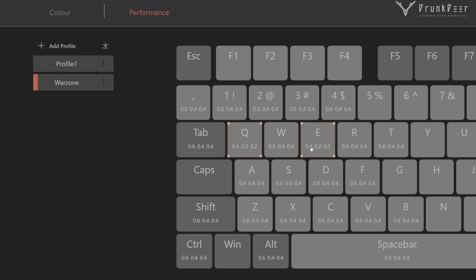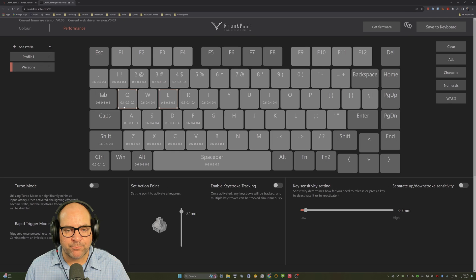For my Q and E keys I have rapid trigger set very sensitively: you can spam the key, actuating at 0.4 millimeters down and resetting at 0.2 millimeters up. Those are my rapid trigger keys.